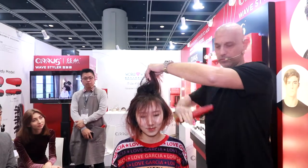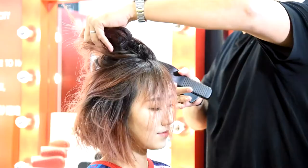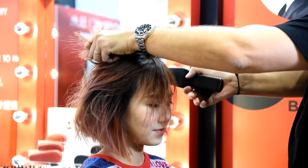The most easy is to build it up. You make a little bit of layers in the hair with your finger. You go in with the Silvers Wave Styler. You make volume.